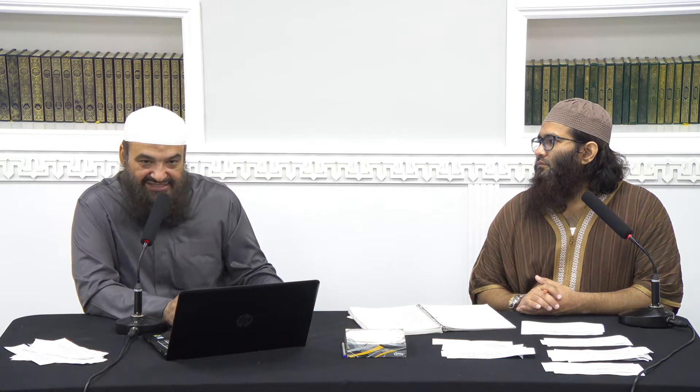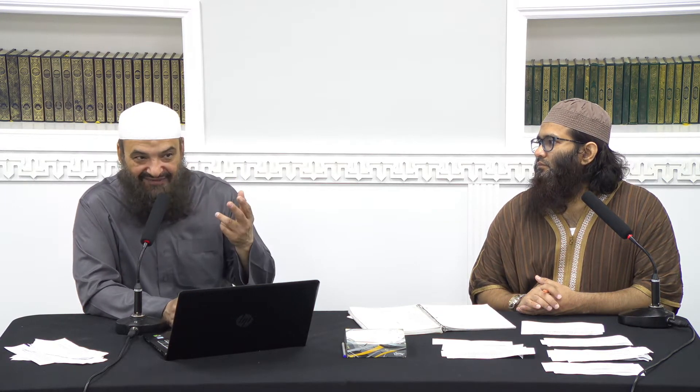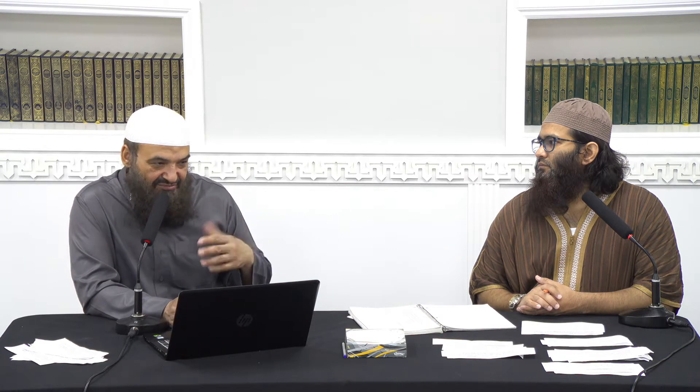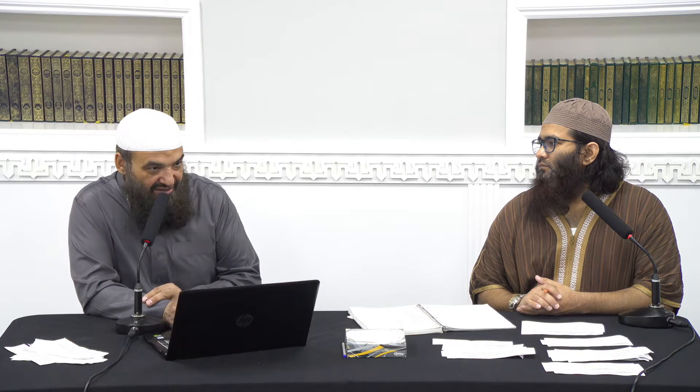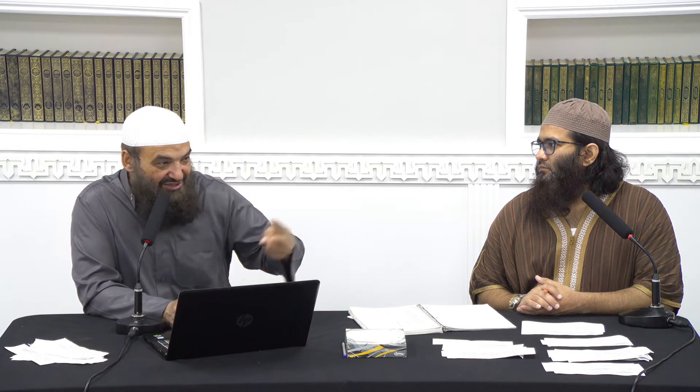When you do two sunnah after Isha with the same intention as the introduction, two of the Tarawih, and then pray eight, and then three, to do total thirteen. The two sunnah here — which is the sunnah of Isha — as mentioned in the narrations, the Prophet (Sallallahu Alaihi Wasallam) made thirteen and started his prayer with two rak'ah khafifatan. Sheikh Al-Albani thinks it is most likely that they are the two sunnah after Isha, or they are two sunnah as an introduction for this.